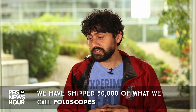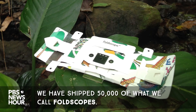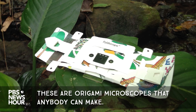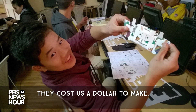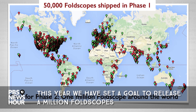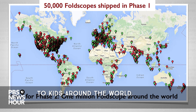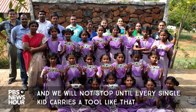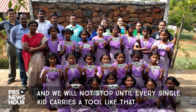We have shipped 50,000 of what we call foldscopes. These are origami microscopes that anybody can make. They cost us a dollar to make. This year we have set a goal to release a million foldscopes to kids around the world, and we will not stop until every single kid carries a tool like that in their pocket.